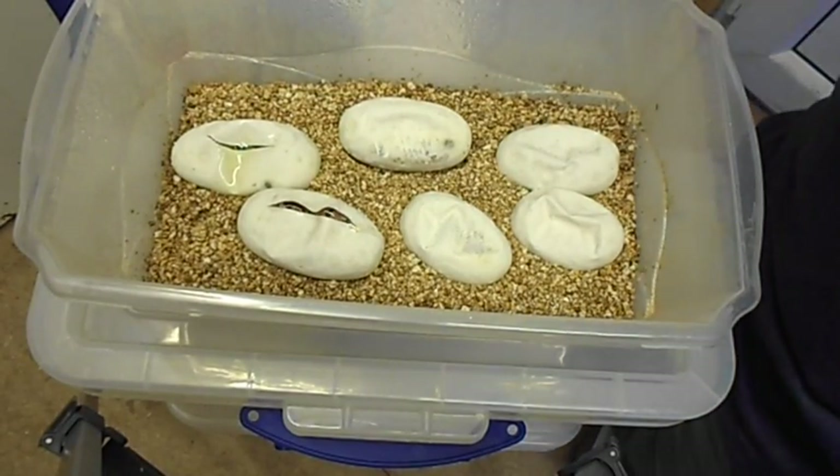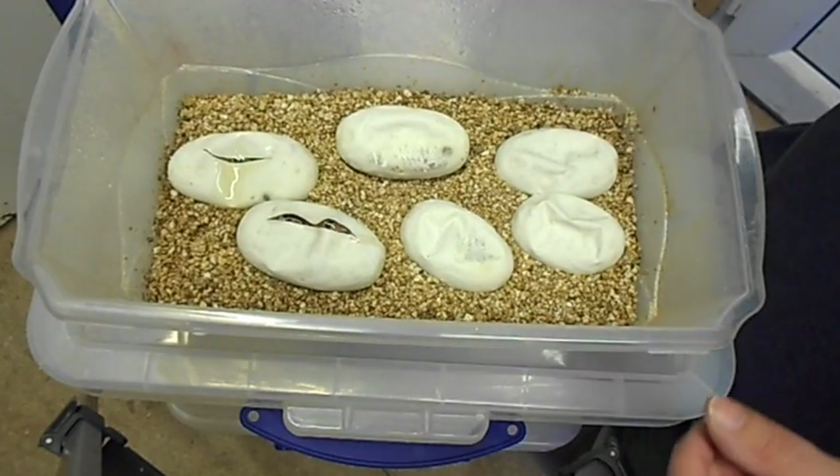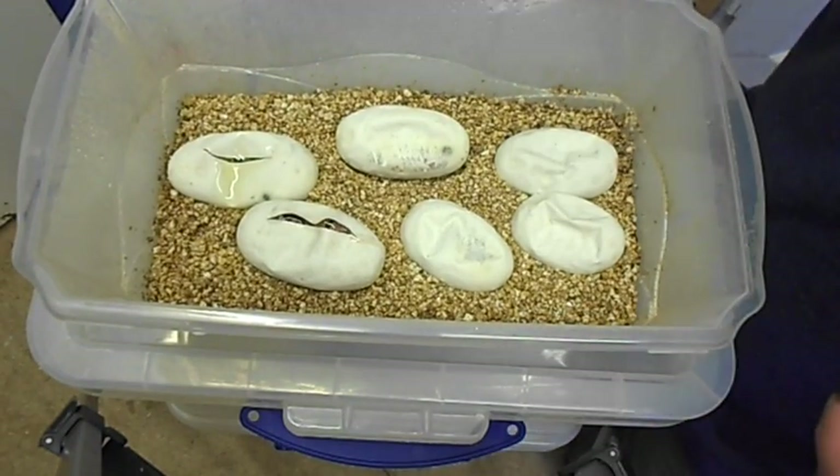Hi everyone, it's Matt from Snake House Exotics. We've got the clutch that I showed you in a previous video — in fact, I think it was the last video that I did.